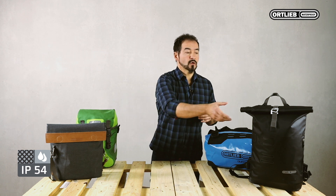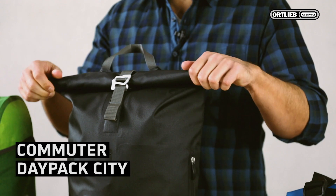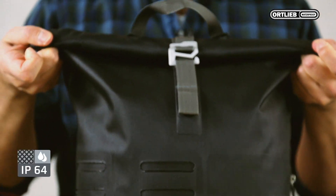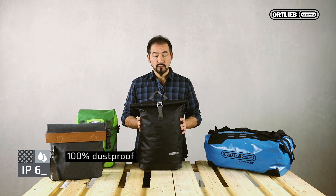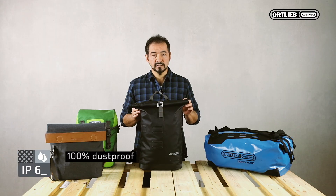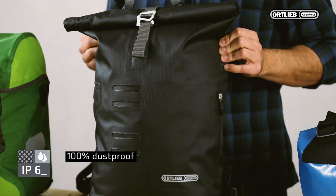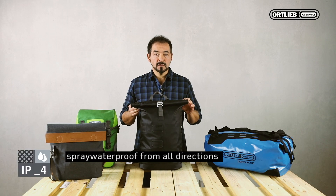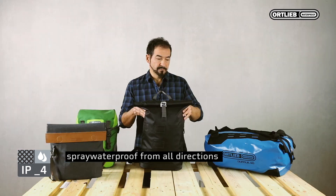The third product is a Commuter Day Pack City with the classic Ortlieb roll closure, which we often use for our products. It has an IP code of 64. Figure 6 for dust means no penetration of dust — this bag is 100% dustproof and this standard is the highest dust classification. Figure 4 means spray waterproof from all directions, as with the product before.